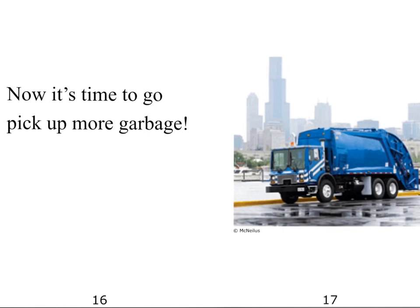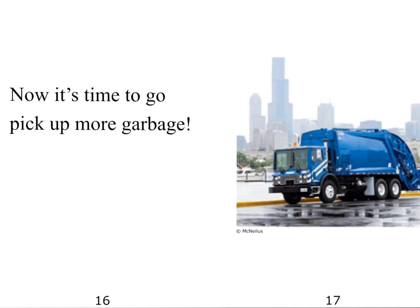That was interesting. Let's keep our community clean — put all our trash into the garbage can. Do not litter the place, and make it easy for our sanitation workers.